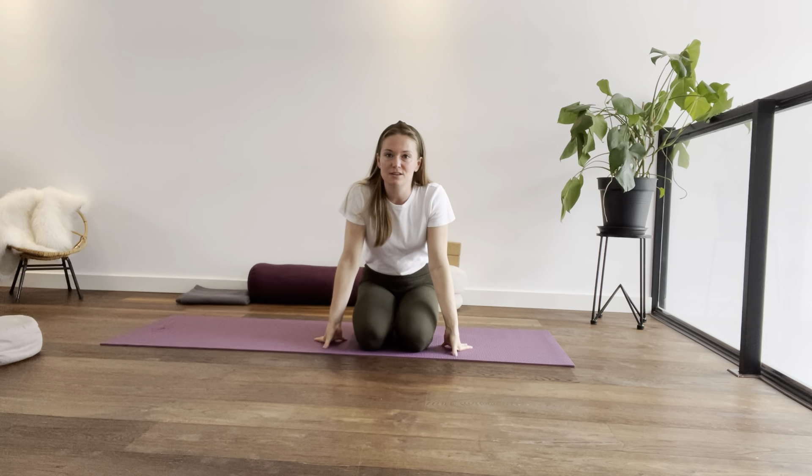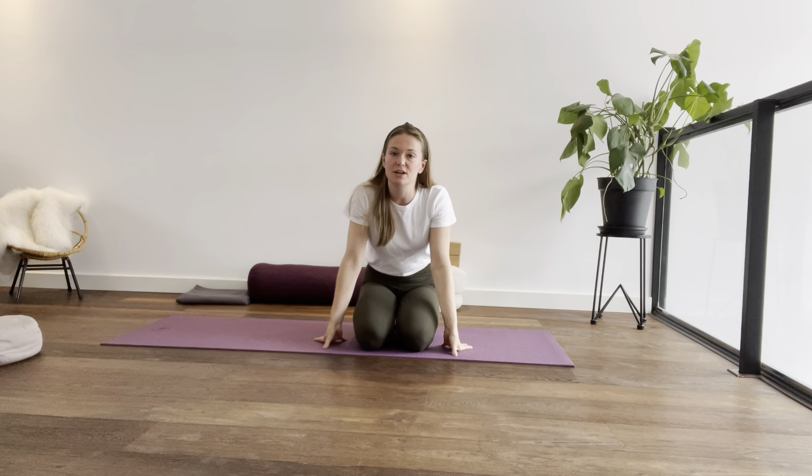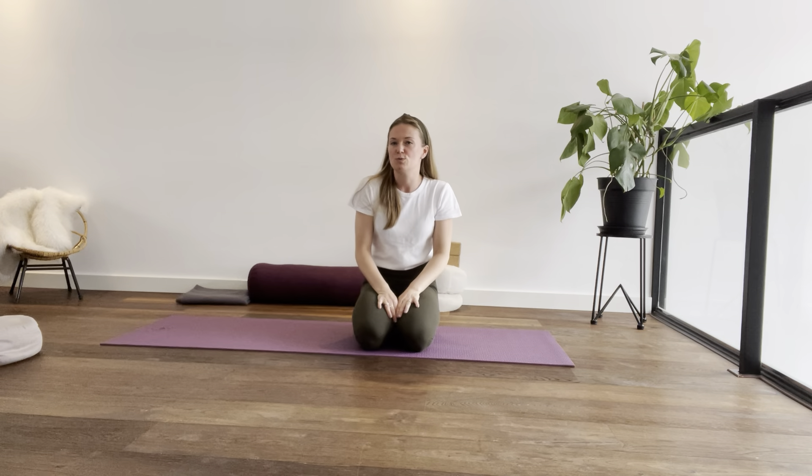Hi, my name is Lizette from YinFluence and in this video I'm going to show you how to practice a variation of child's pose. It's called wide knee child's pose with a twist.